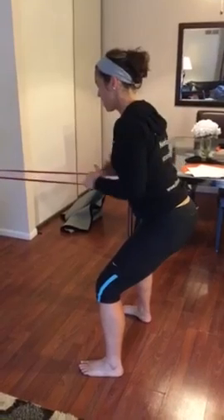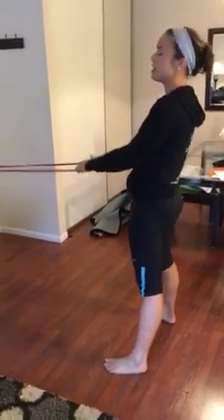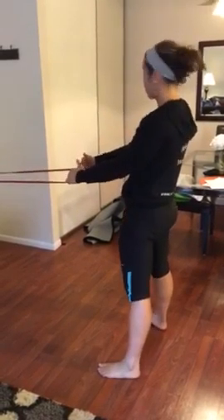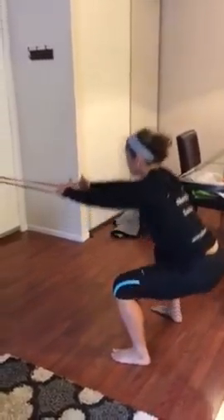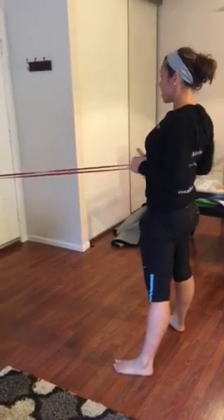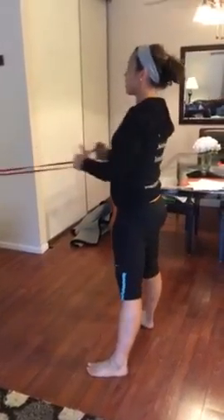5 seconds, 3, 2, 1. Alright, the next move, we're going to combine the squat to row. So squat, up tall, squeeze your butt, then row. Make sure that the rowing component is done when you are standing straight up.